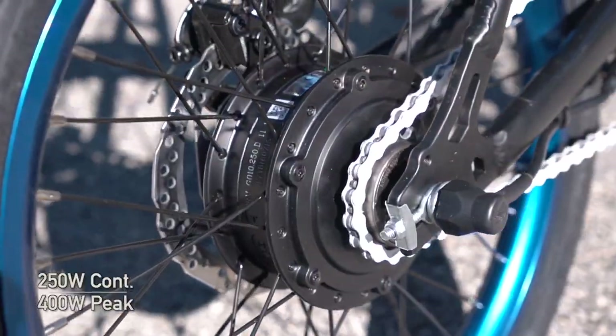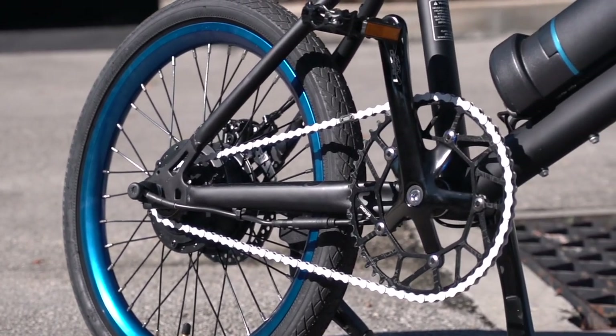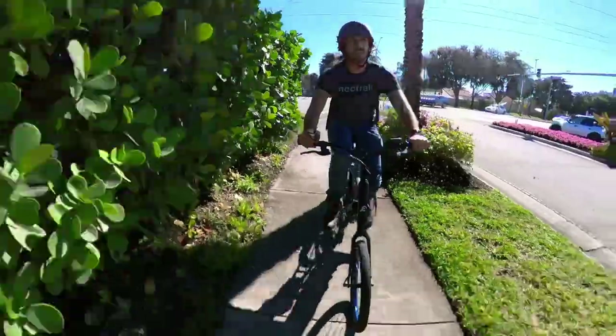The motor is rated at 250W continuous and 400W peak, and that feels plenty powerful to me, though I was mostly riding on flat ground. I think it'd be fine for modest hills, but 400W isn't going to climb up any insane hills without some serious input from you.